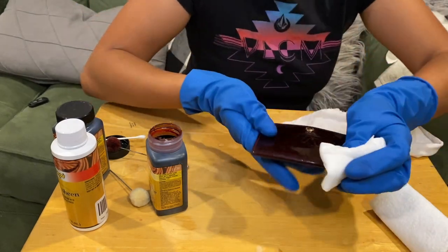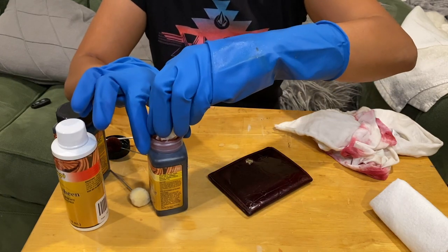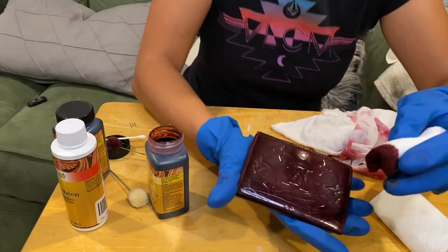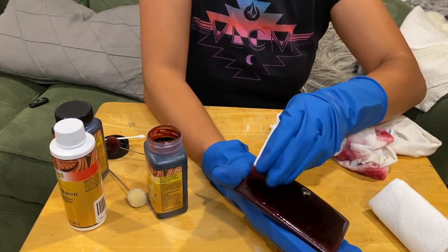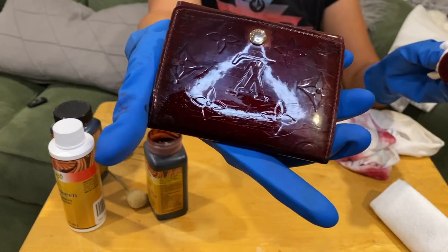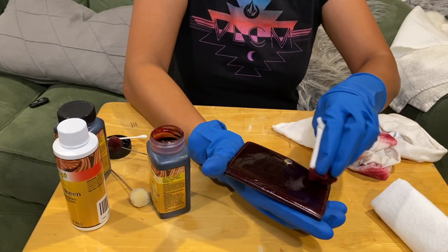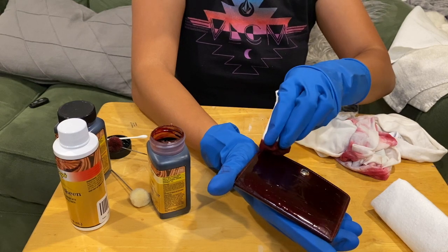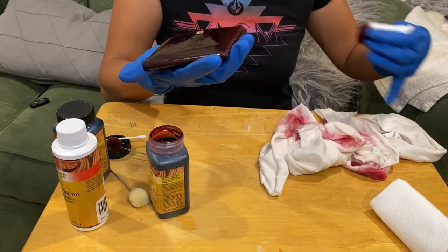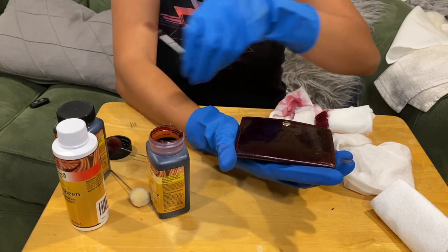I'm going to try using a paper towel as the applicator instead — I'll just put a little bit of dye on it. So far this seems much better — I can see no fuzzy stuff coming from the paper towel. I used the acetone nail polish remover to remove all the fuzzy residue, and obviously the color came off too with the dye, but so far it's looking good.